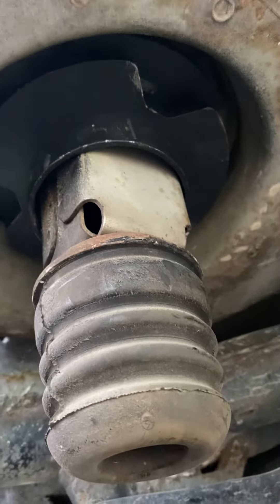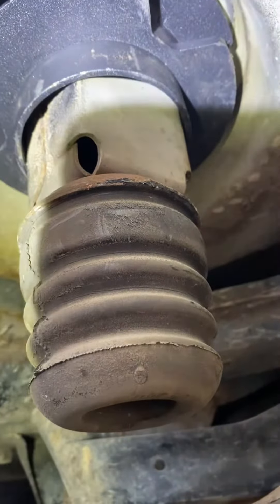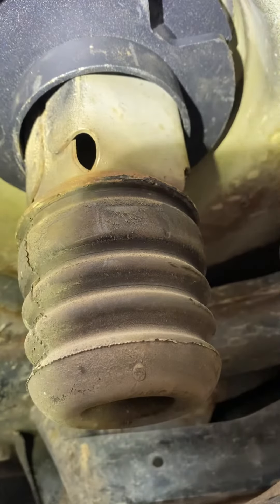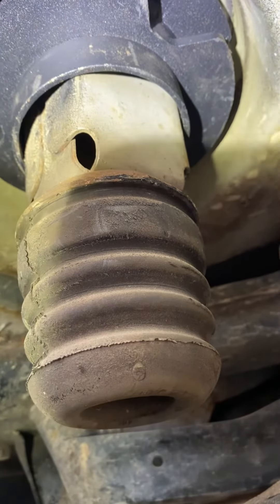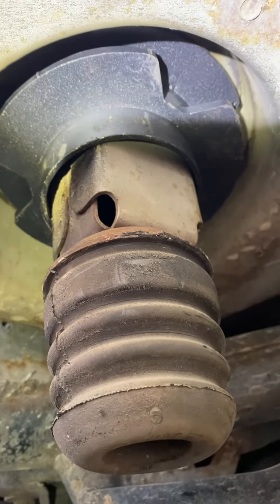I don't know if this was supposed to be a bigger diameter — maybe I got sent a smaller piece than what was needed for this vehicle. But yeah, it's not going up all the way.